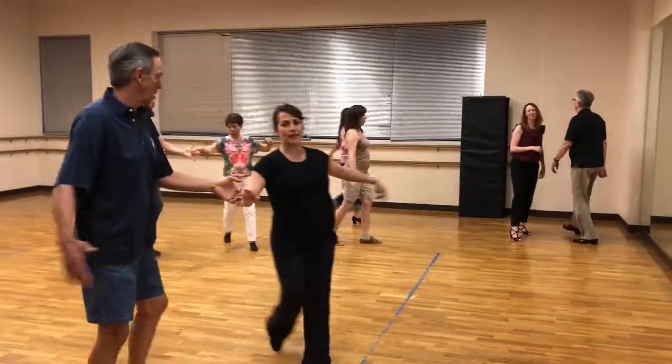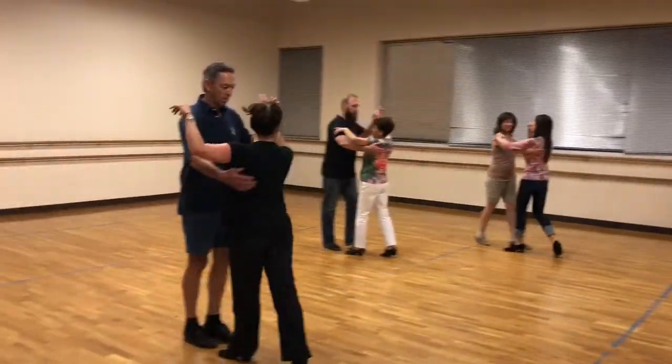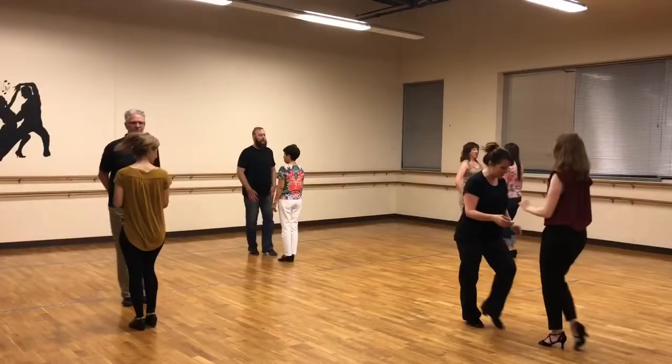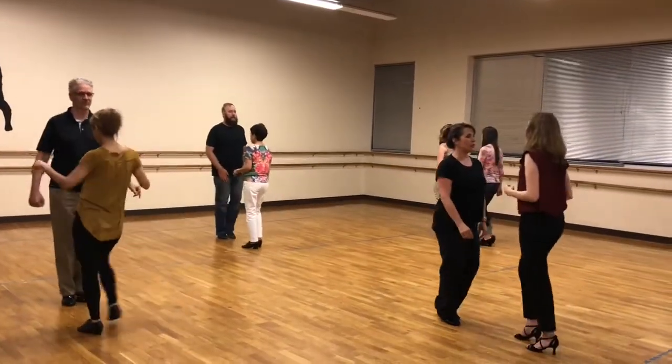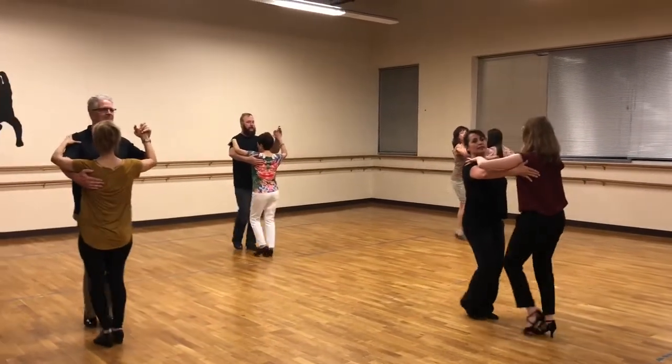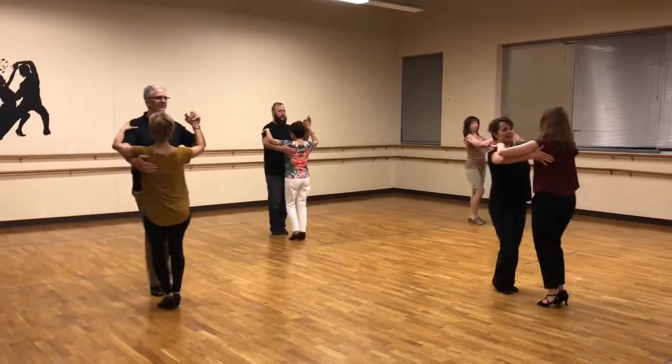And quick, quick, slow. And walk back to your partner. And side, together, side. There we go. And slow. And quick, quick, slow. Arms come up. Quick, quick, slow. Quick, quick, slow. We're going to go side, together, side.